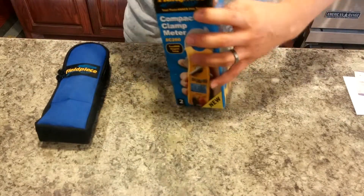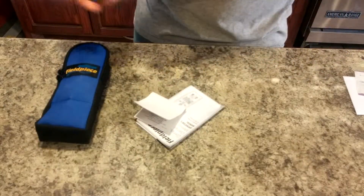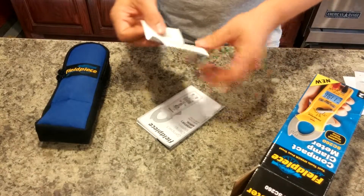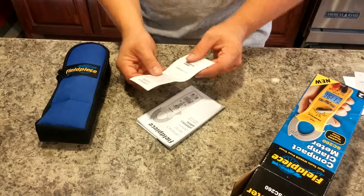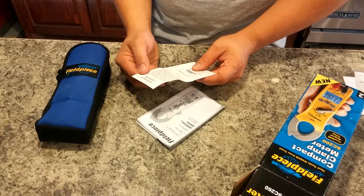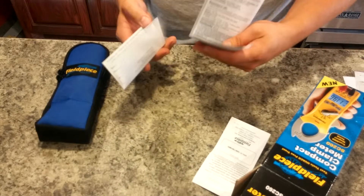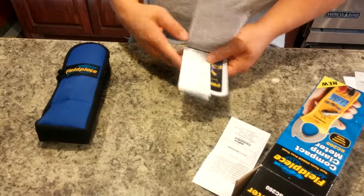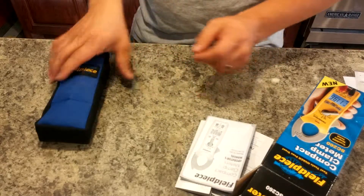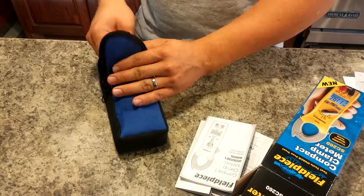Inside of here I think we've got some literature. And this is the Certificate of Conformity. So this is the manual. Registration card looks like. But for now let's go ahead and open this up — we can read the literature later.